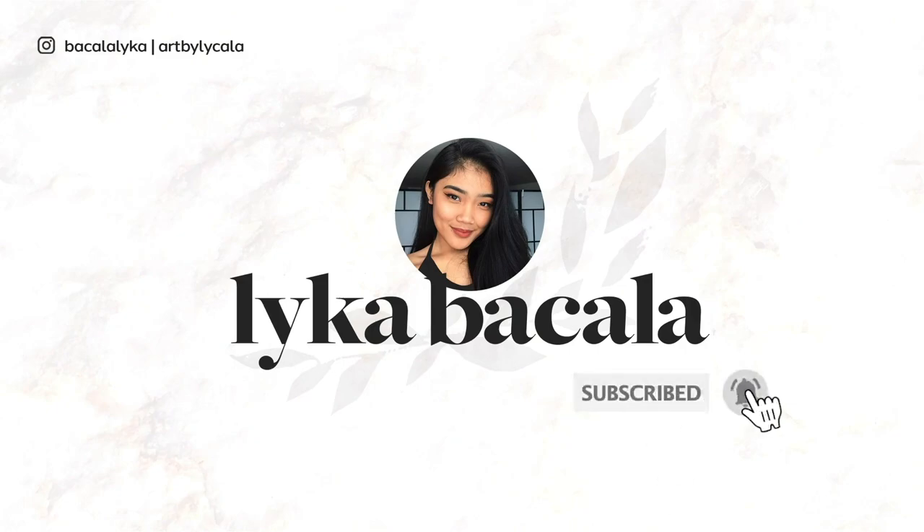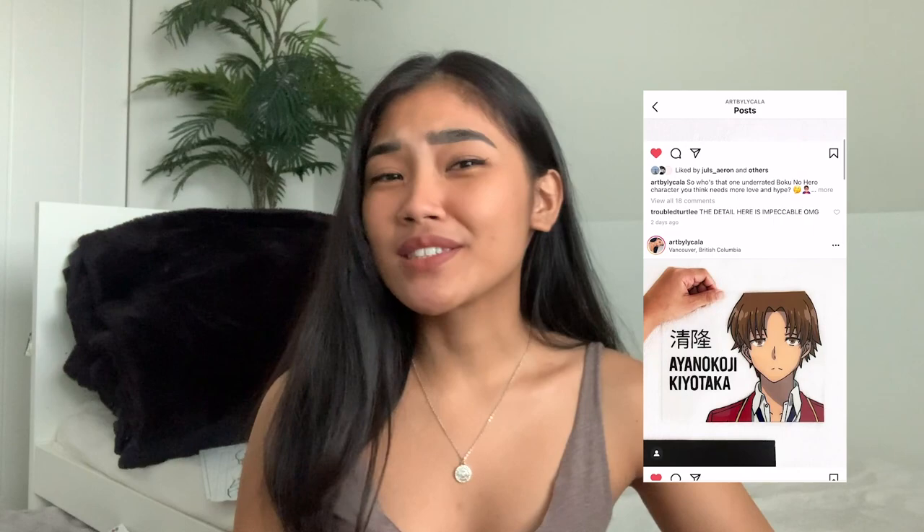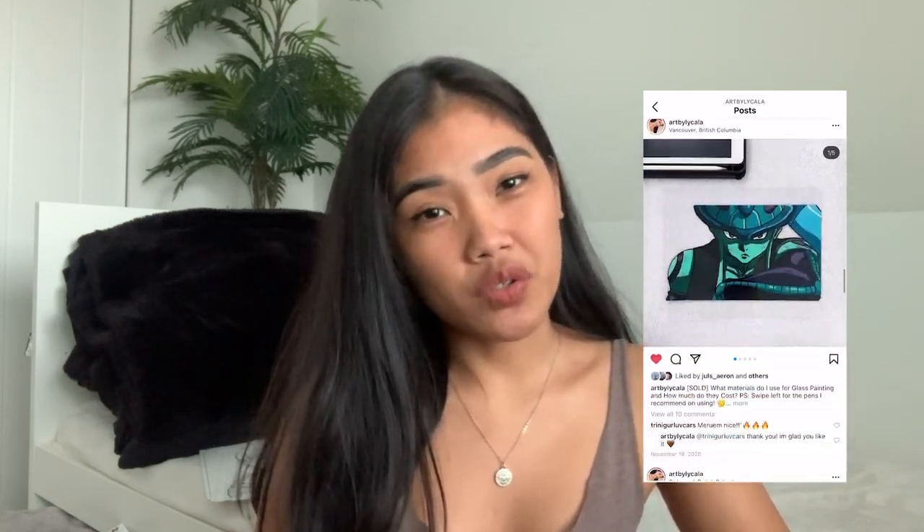Hi guys, welcome to another video! If you don't know me, my name is Laika and I make art and design related videos to help you on your creative journey. I'm pretty sure you've seen these anime glass paintings all over social media. Well, I've tried them and made some mistakes along the way, so here I am sharing 10 things I wish I learned before starting. Be sure to watch until the end because the last tip is my favorite.